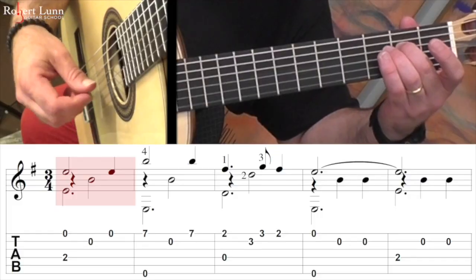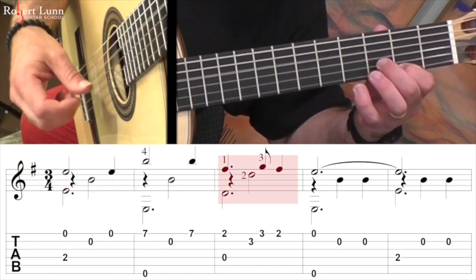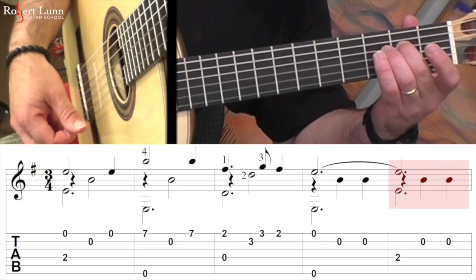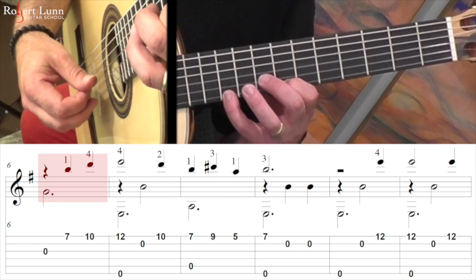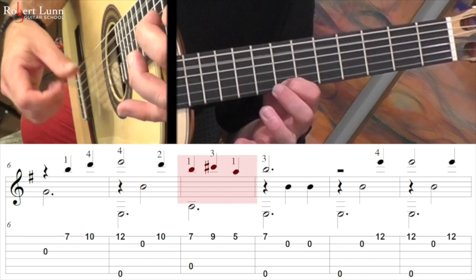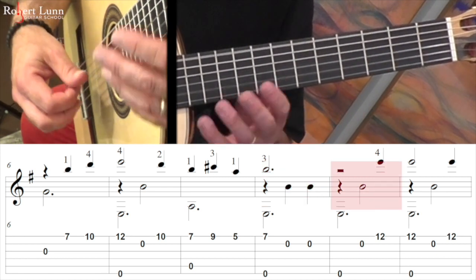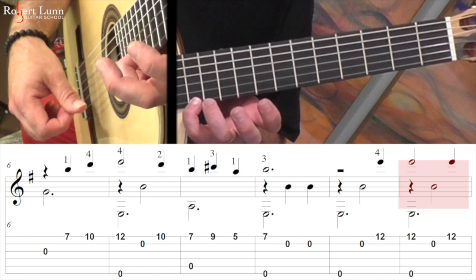Here it is with free stroke. Here it is slowly beginning at measure six.